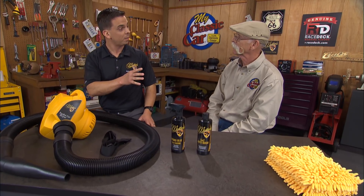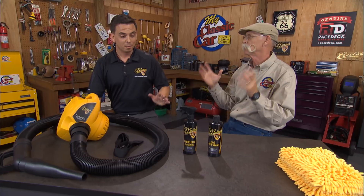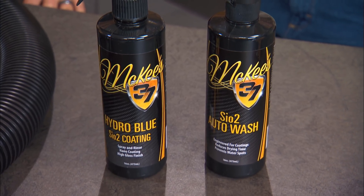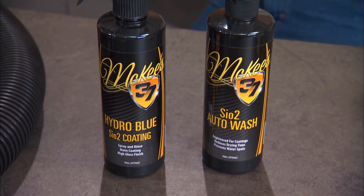He is best known for creating AutoGeek, which he sold in 2016. Among his brands, Bob also created Blackfire Car Care, Wolfgang Concourse series, and Marine 31 — a bunch of brands. Then he sold it all, but he kept McKee's 37. A product so good he'd even put his own name on it.